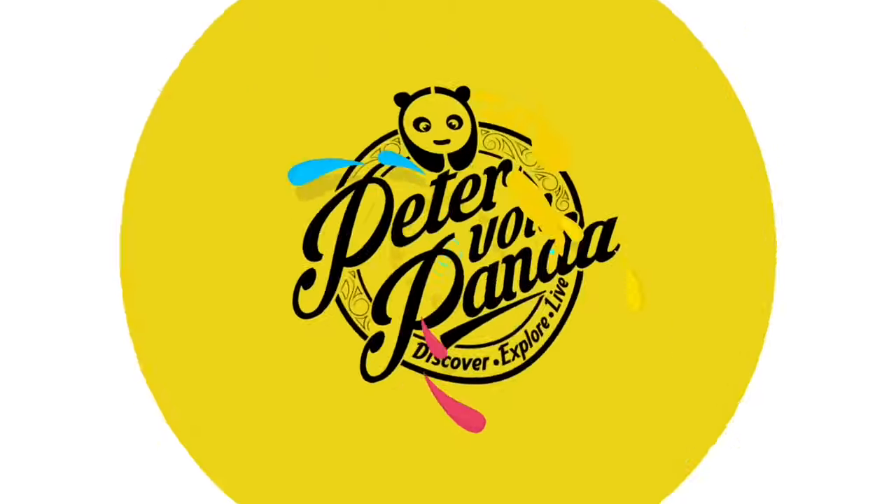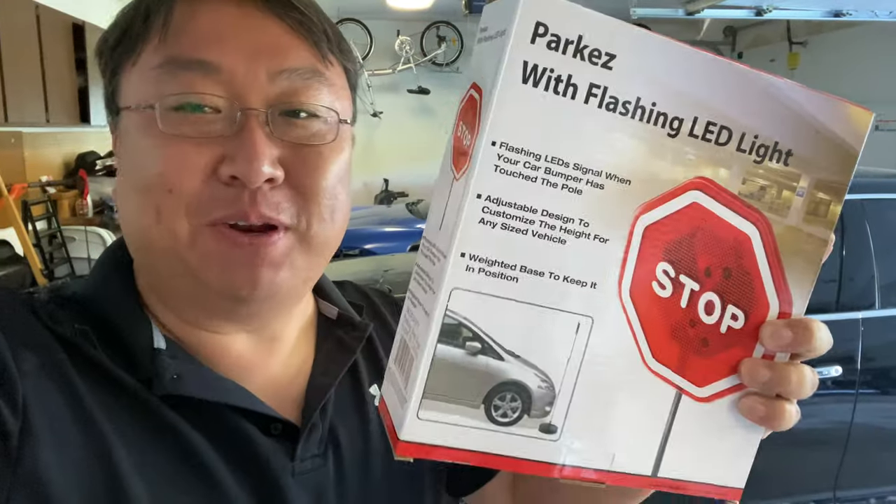The easiest way to park your car accurately is with this. What's happening Panda Nation? Peter Von Panda here.